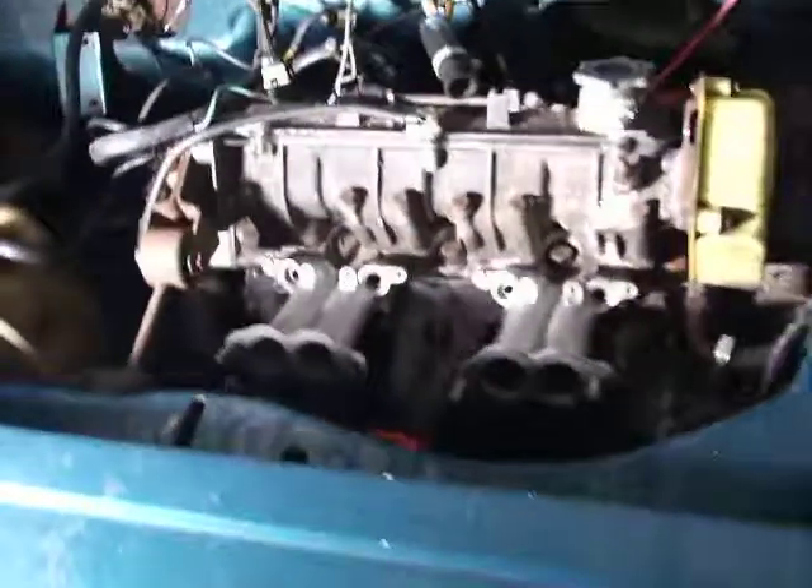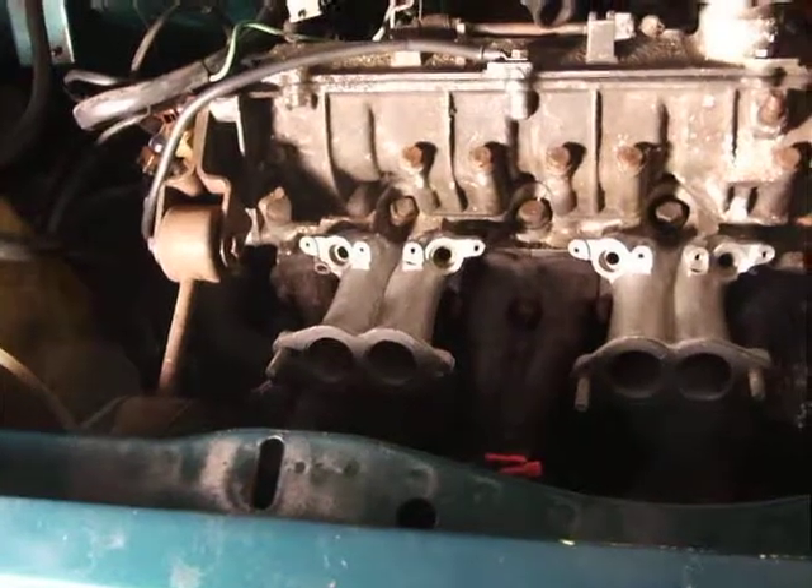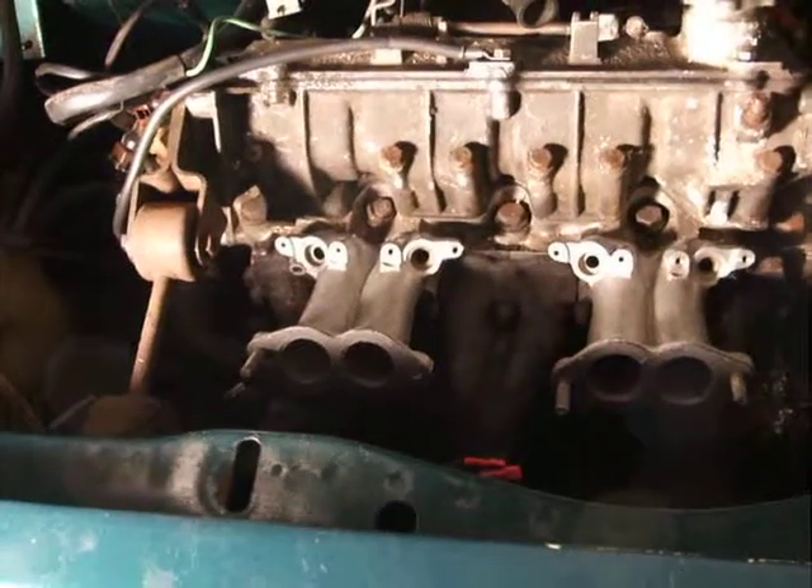So our next job is to get this lock and we're going to fit that into there. So here we go, and I'll update you in a minute.